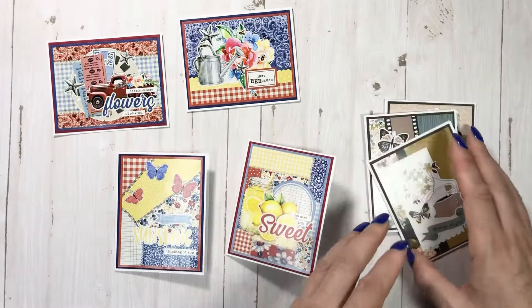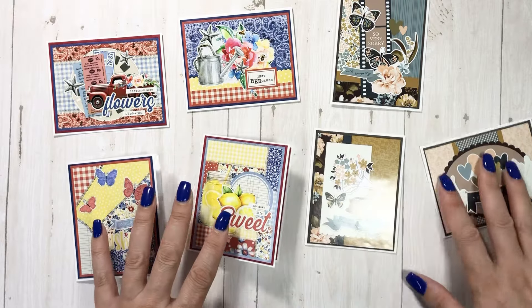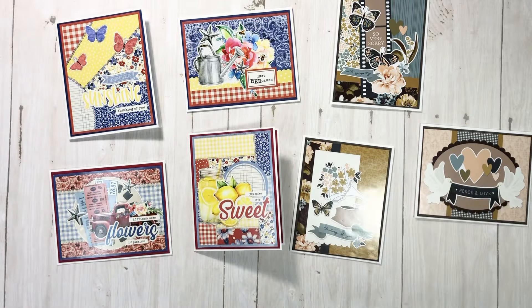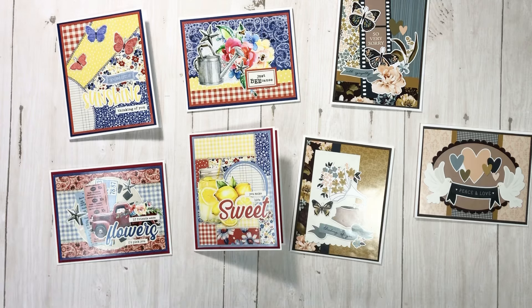Just remember to take a peek at those cover sheets — a lot of times there is some good use out of those babies. Thank you guys so much for watching, hopefully you liked this quick little project share. More stuff coming your way this month, and thank you for all the support and love. I'll have the card kit linked below — Country Craft Creations — the link will be in the description box. Thanks for watching, bye!